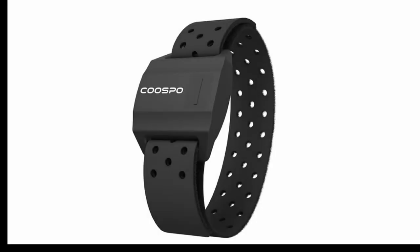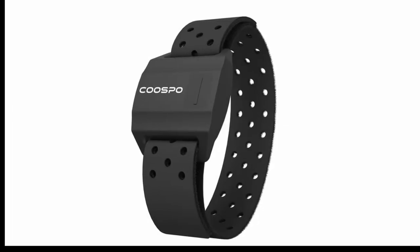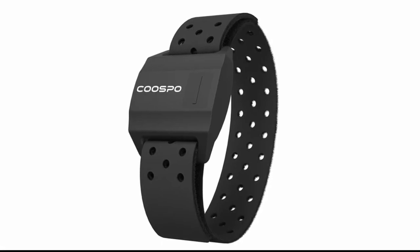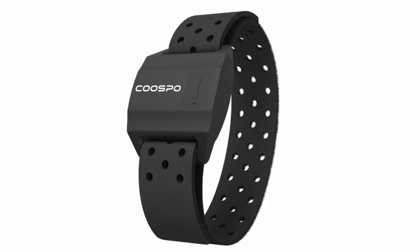Welcome back, Technobies. My name is Don. Today we'll take a look at a cheaper alternative to Garmin's Chest Strap Heart Rate Monitor, the Cuspo HW706 Armband Heart Rate Monitor. Is this worth it? Let's go.